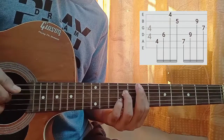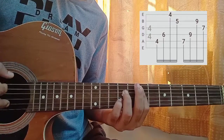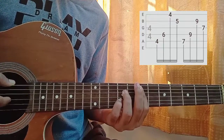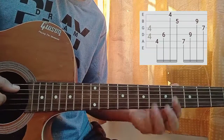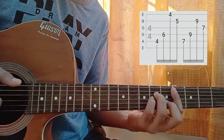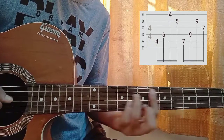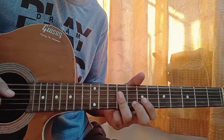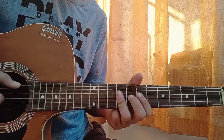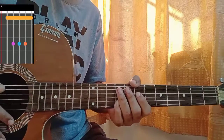So you play the A string and the D string. Again with the middle finger we play the B string, and this time we pluck the G string with the index finger. So from the beginning this whole pattern goes twice for the intro — and then we have the next section.